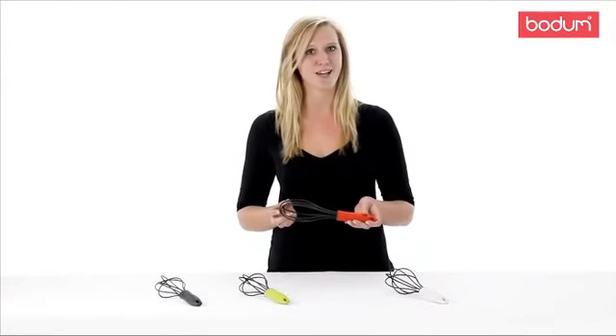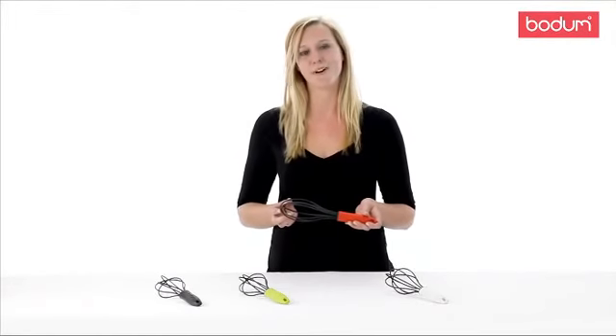Take a look at Bodum's new Bistro Gadget line and see how your cooking can be made easier with the help of our tools.